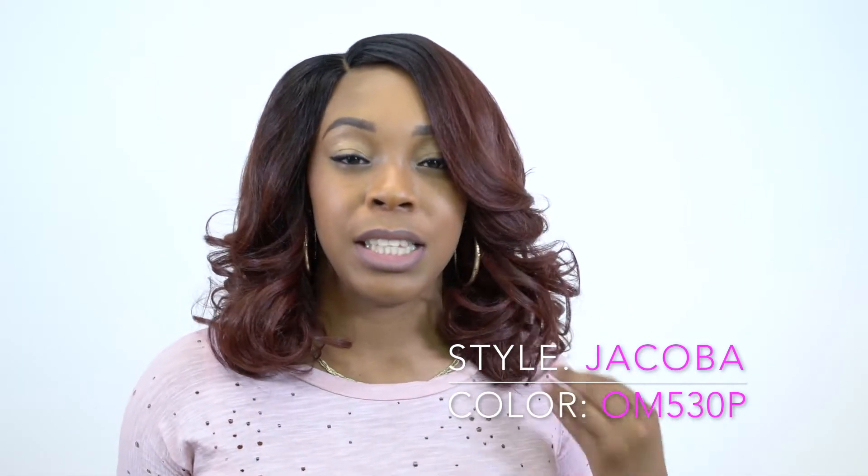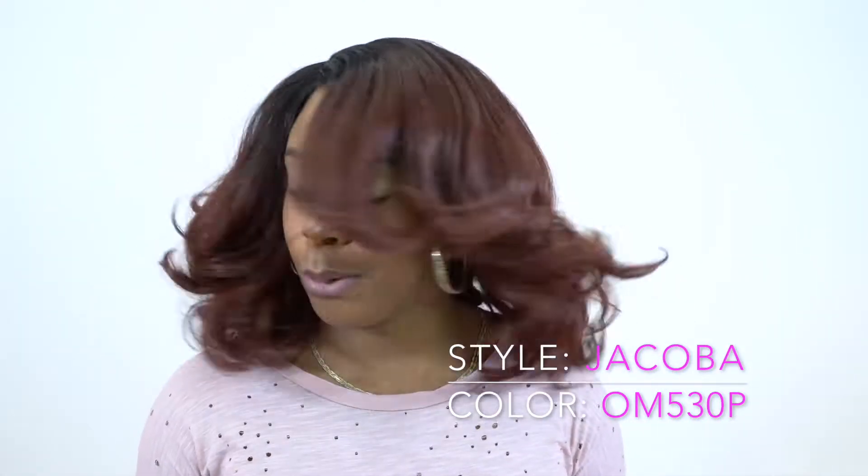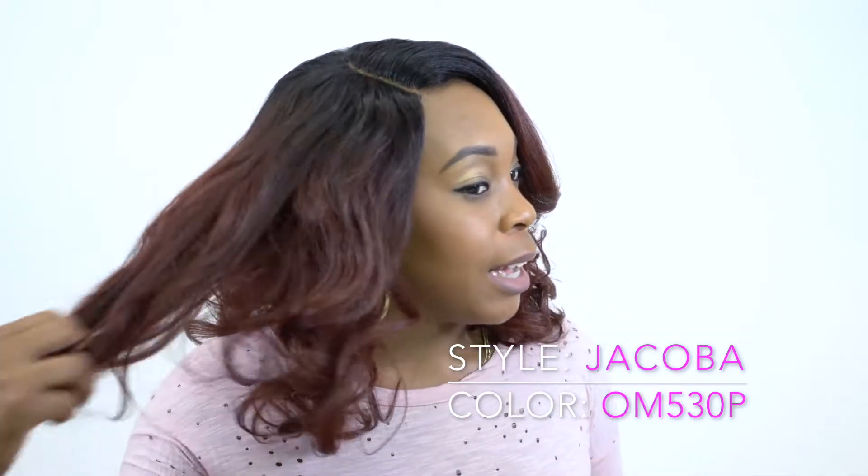I absolutely love this. If I had to choose one thing that I really love about this, it's the texture. It has a natural yaki texture and because it's so lightweight, it flows really nice. It looks so natural — I don't think you guys understand what I'm talking about. But this feels so soft and so natural. I think all wigs should be this texture.